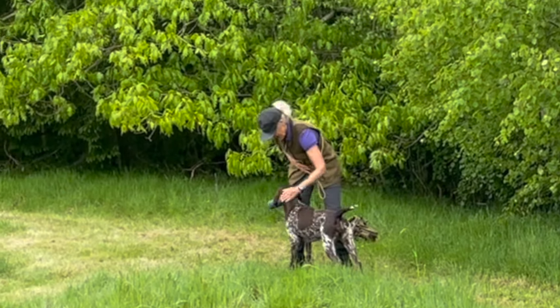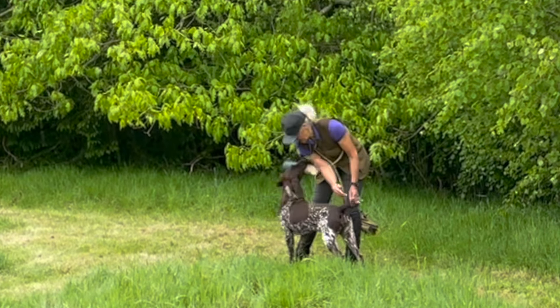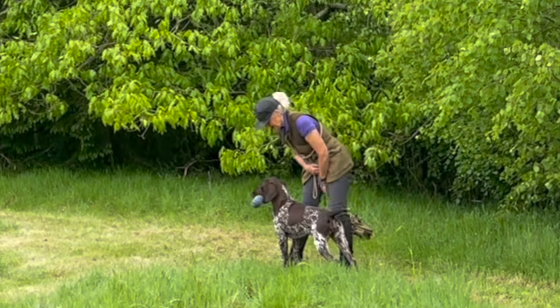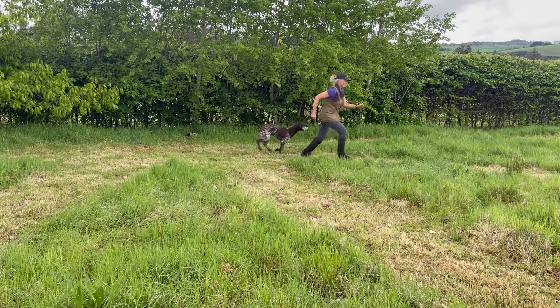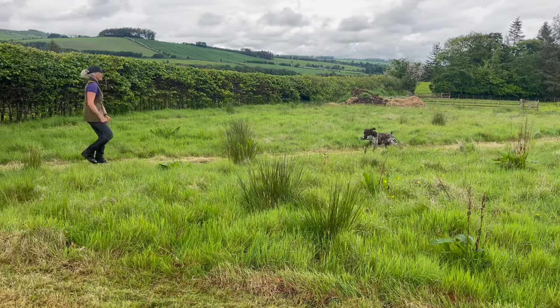Regularly popping a dummy in his mouth, giving him the hold command, giving him praise, keeping him relaxed — like Mavis here, wagging her tail, there's no stress. And move yourself around with the dog to prove to yourself that they've got a good hold on it and they're not going to drop it.